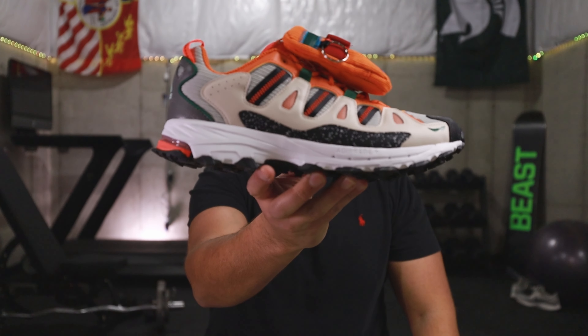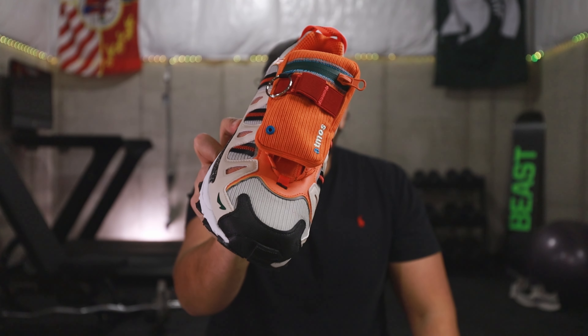They are an Adidas sneaker that is relatively well known in the hiking world, but this is a collaboration between two very well-known brands in the sneaker world: Sean Witherspoon and Atmos. Collectively, there have been some very dope sneaker releases from these two with collaborators like Nike and Adidas throughout the years. Today we are talking about the Adidas Super Turf Adventure, Sean Witherspoon by Atmos collaboration. Before we get into it, let's first take a closer look.